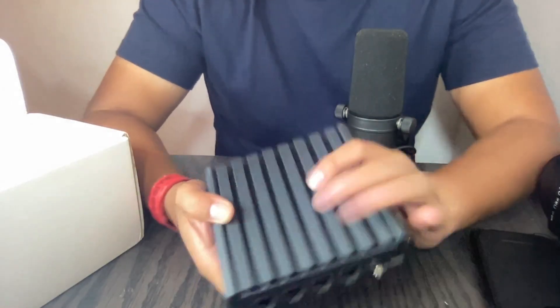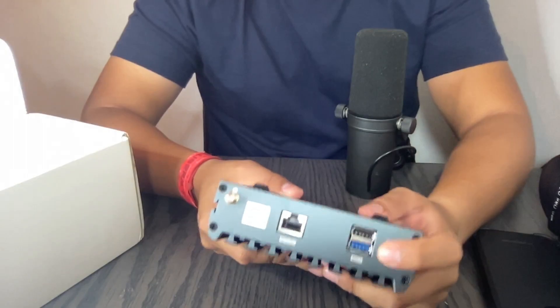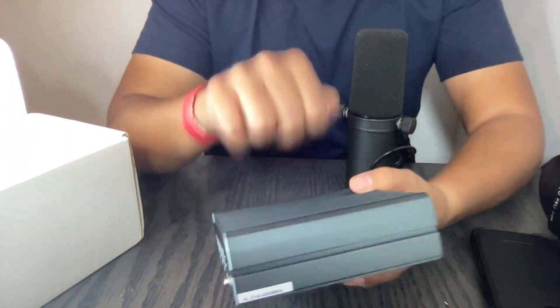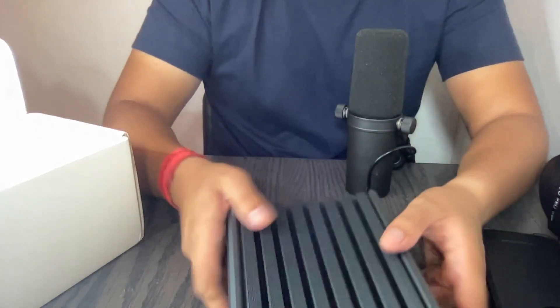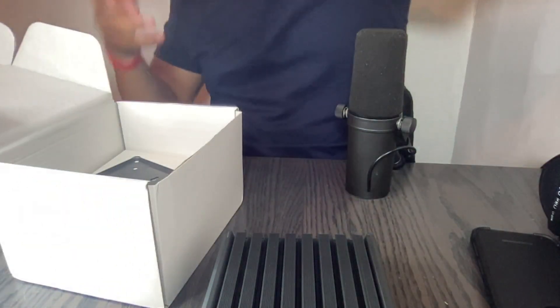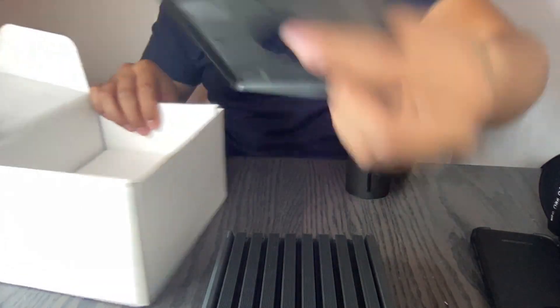This is for the power supply and the power button. It's really, really high quality — I like it a lot. Let's go ahead with the next items in the box.